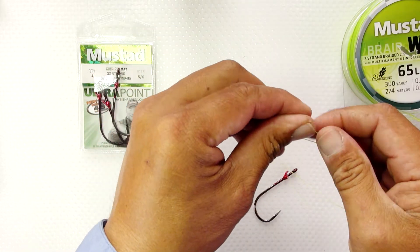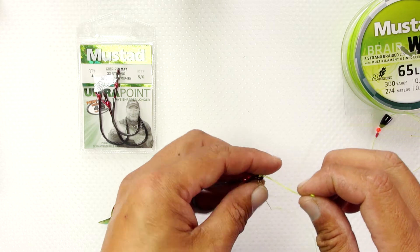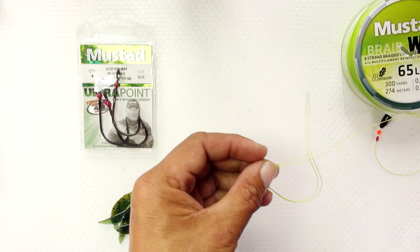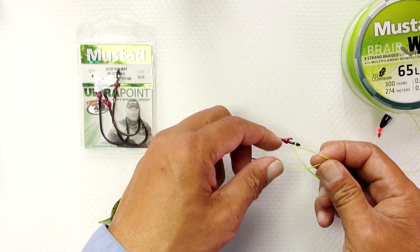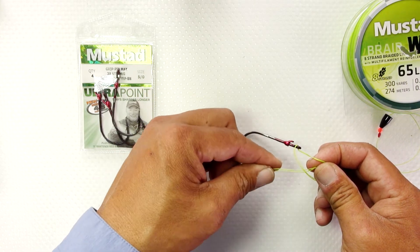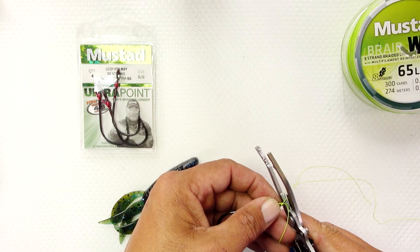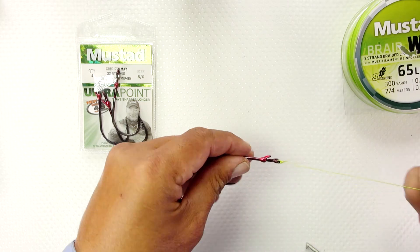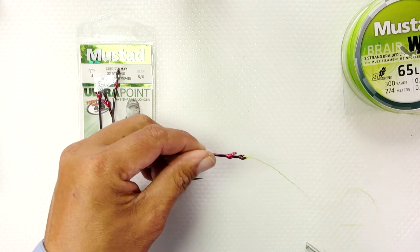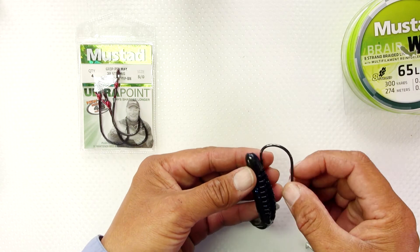A lot of people like to snell their hook as well, so either way is your preference. The palomar knot happens to be mine because it's very fast and easy to tie. Just snip off the tag end like so, and now we are ready to put on the lure.